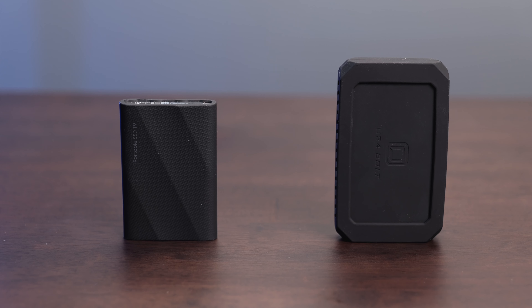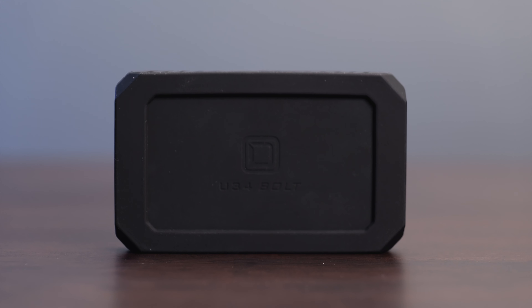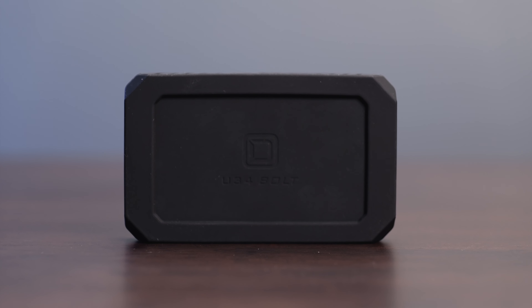I also noticed on their site that the 4TB version of this is rated for 3,000TB written, and the 8TB version is rated for 6,000TB written. This drive is a little bit heavier than some other portable SSDs on the market, coming in at about 8 ounces. It measures 4.5 inches long, 2.7 inches wide, and about 0.75 inches thick.